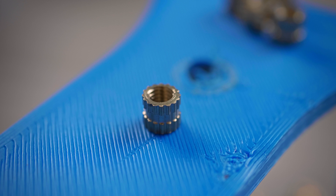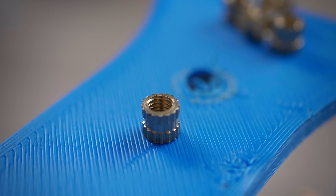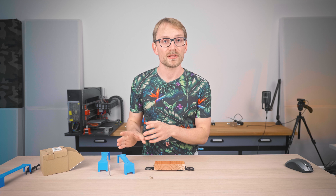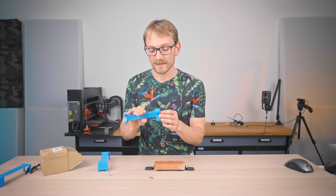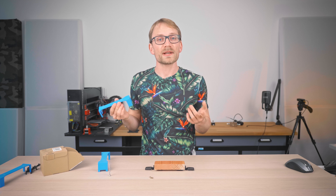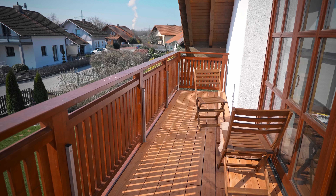These cheap brass threaded inserts would work perfectly for this. I'm using a 3mm drill bit, so just slap an M3 insert in there, drill it out to size, and you'd get a perfectly inserted metal sleeve that should easily last for hundreds of holes.